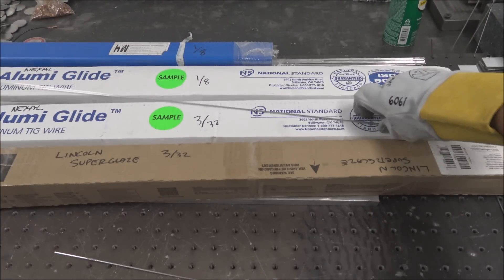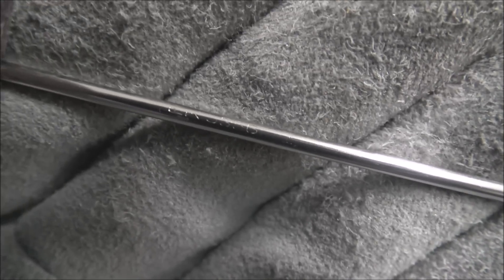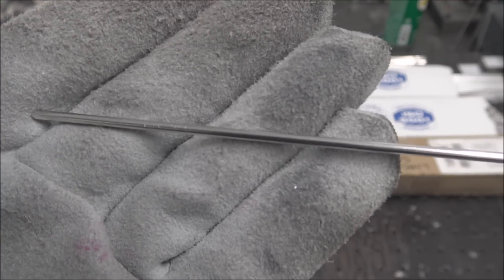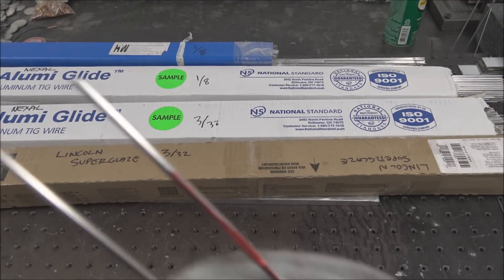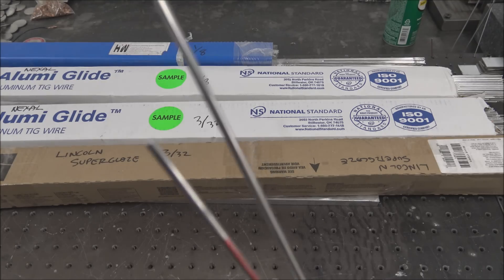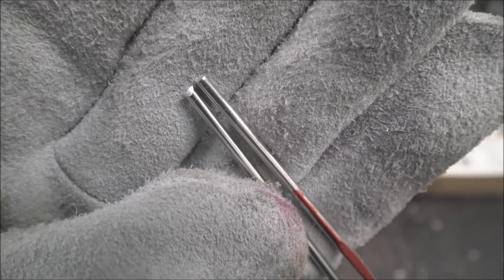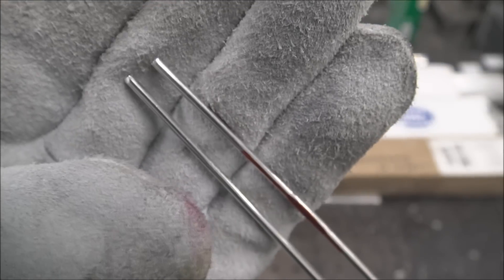And then this AlumaGlide — they just have a stamp that conforms around the radius of it, which I like better because you don't even notice that when you're welding. The Lincoln rod also has a much cleaner, straighter cut on the tip, though that's nitpicking and really doesn't matter that much.